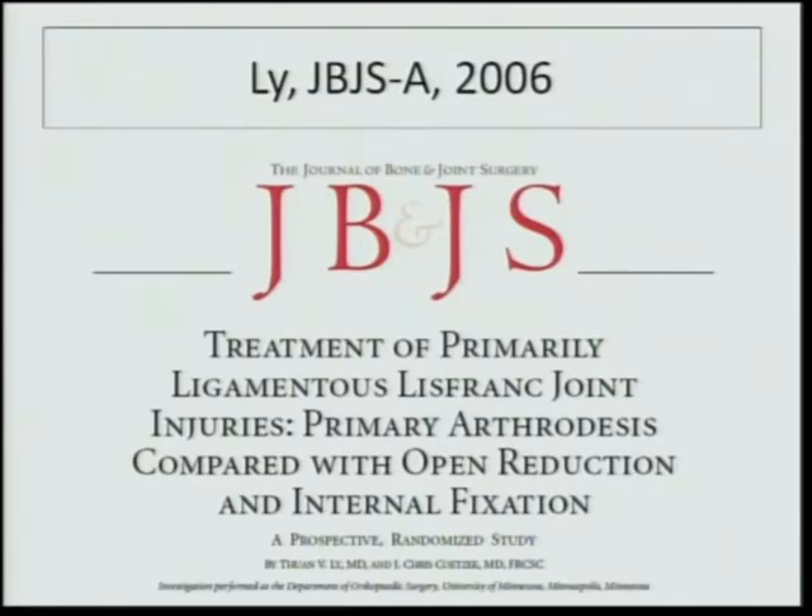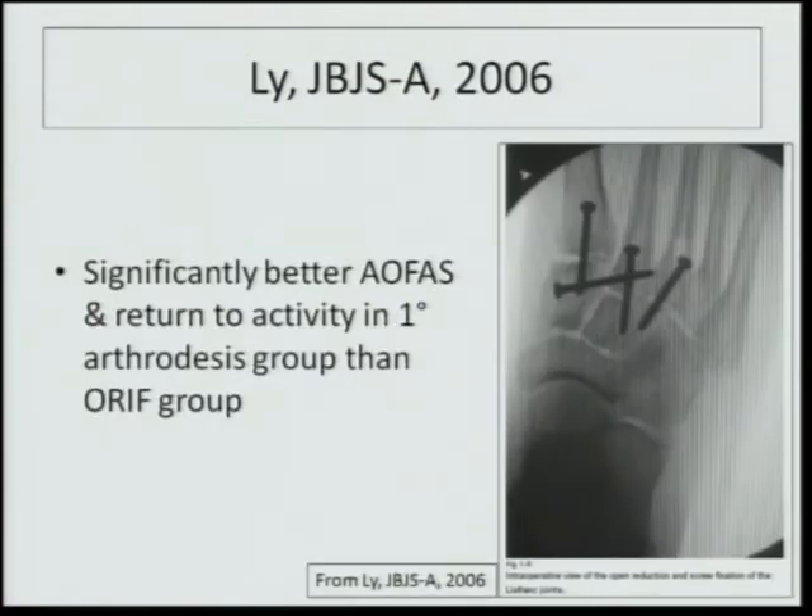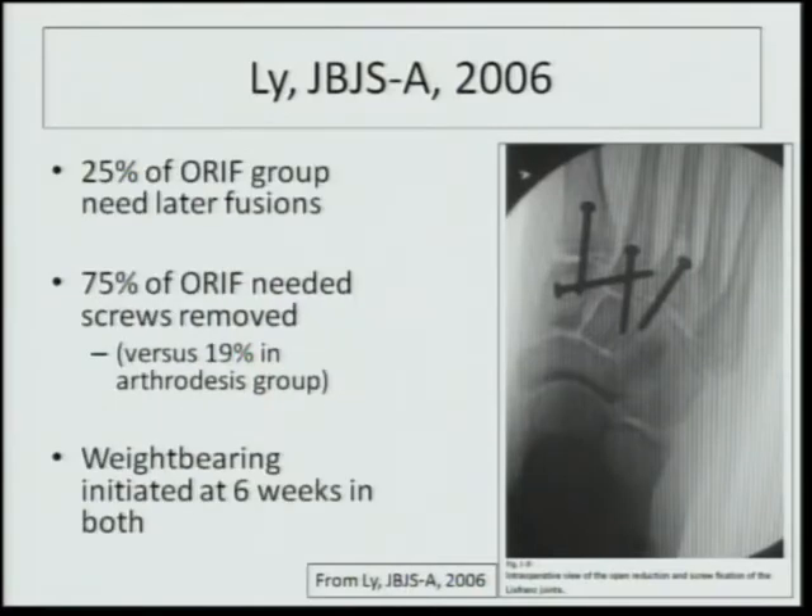Lee, in 2006, produced 'The Treatment of Primarily Ligamentous Lisfranc Joint Injuries,' a randomized comparison of primary arthrodesis versus open reduction and internal fixation. What was clearly demonstrated was significantly better ankle-foot scores and return to activity in the primary arthrodesis group than in the open reduction and internal fixation group. Furthermore, 25% of the ORIF group needed later fusions.